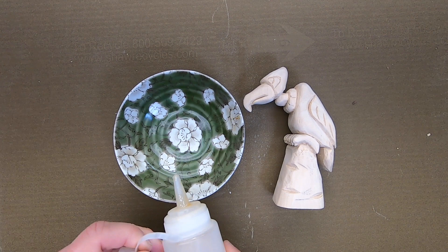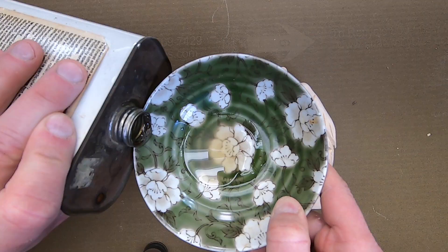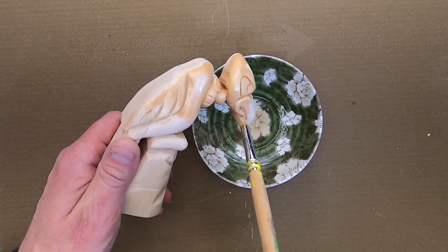One suggestion I found in the instructions was to seal the wood before painting. To do this, I'm using a 50-50 mixture of unwaxed shellac sealer and denatured alcohol.